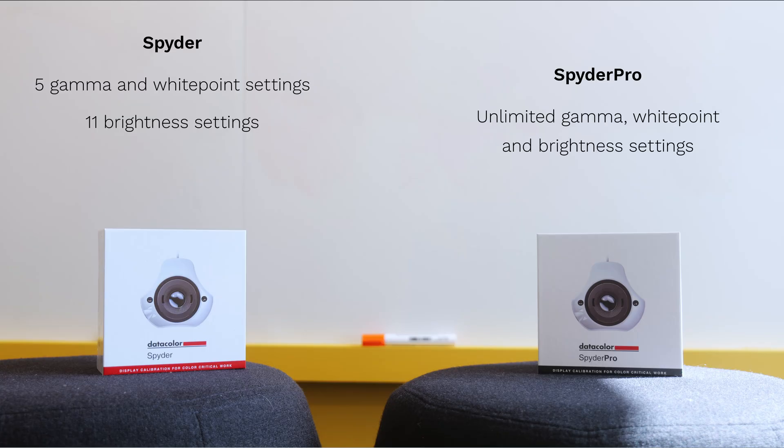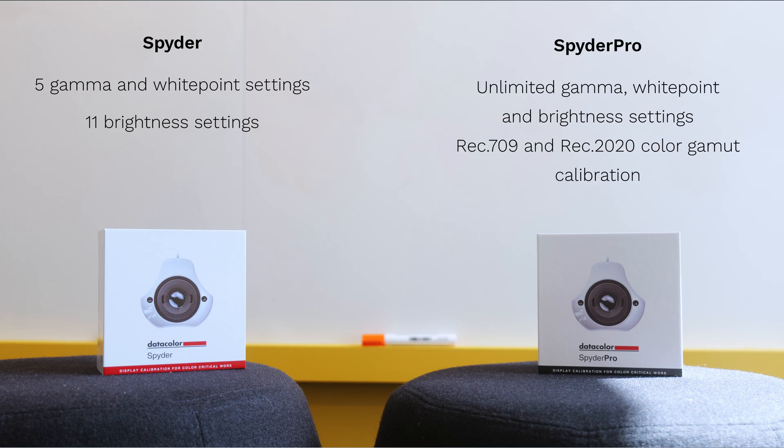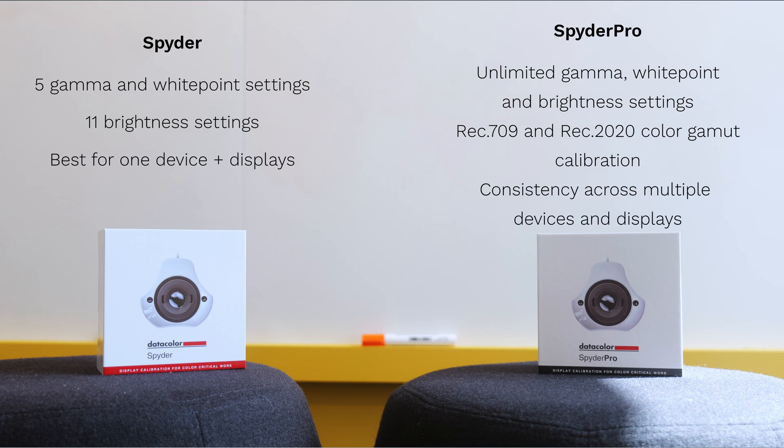The main differences between the Spyder and the Spyder Pro are as follows. You have unlimited flexibility in adjusting and saving calibration settings in Spyder Pro. The Spyder Pro caters to videographers with calibration for Rec.709 and Rec.2020 color gamuts. The Spyder Pro can also calibrate across multiple displays and devices, whereas on the Spyder, calibration is limited to only displays connected to one device.